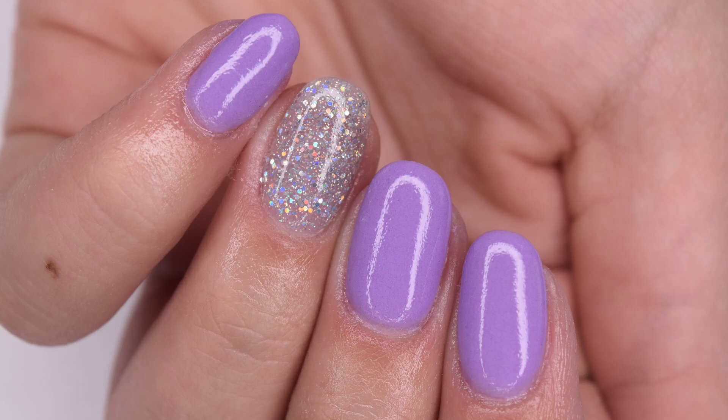Hey guys, so in today's video I will be reviewing another Model One's dip kit since you guys have really been liking the last couple of dip videos I've been posting, so I'll be showing how to create this beautiful manicure.